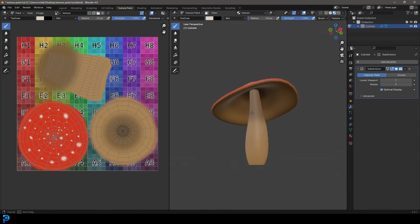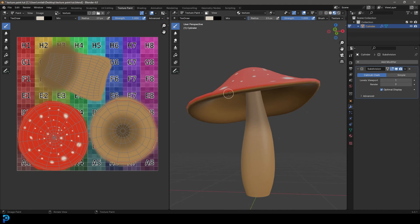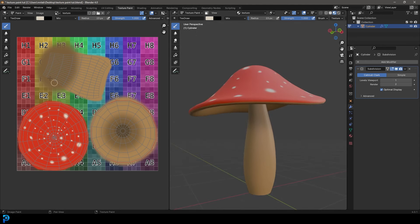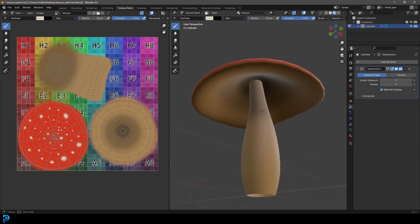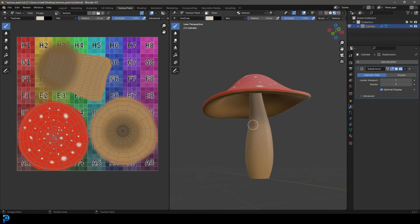Welcome back to the channel, and today I have a beginner's tutorial on texture painting in Blender 4.0. In this tutorial, we're going to start off by quickly modeling a mushroom - it's literally the easiest part of the whole tutorial. Then we're going to quickly UV unwrap it, and then focus on painting it just as you see here. This is the final result you'll be seeing how to make step by step, and I hope you enjoy learning about texture painting in Blender.